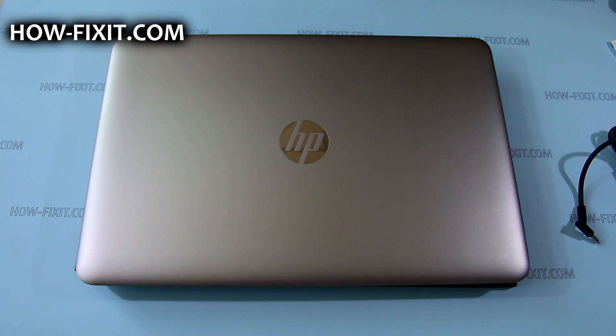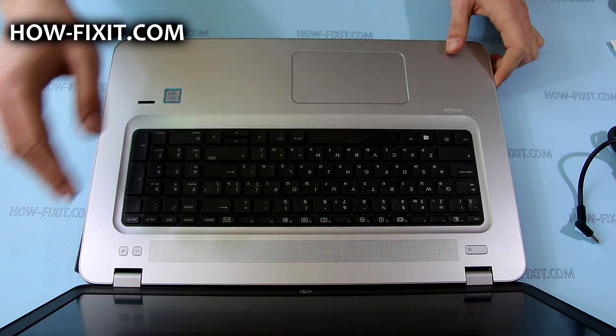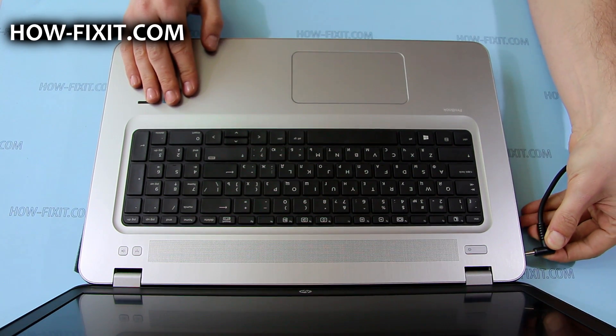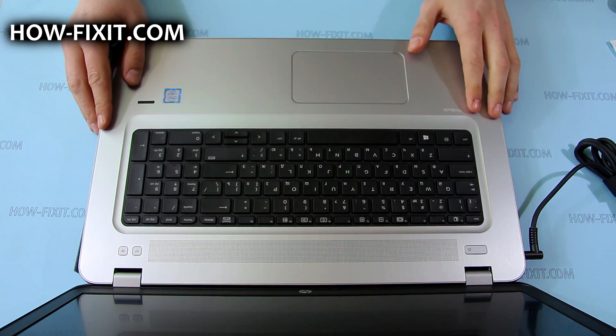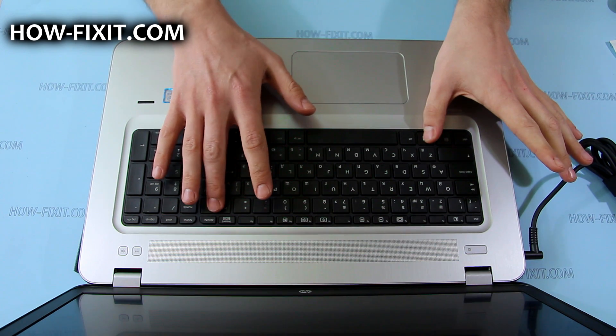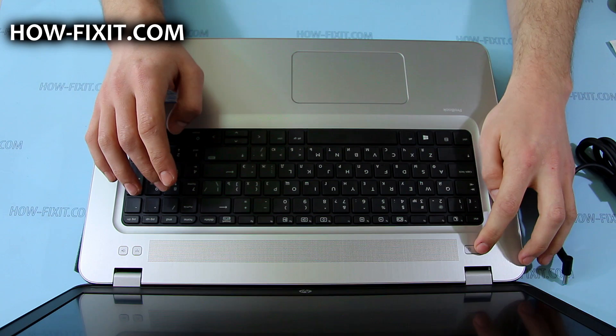Before removing or replacing any internal components, I recommend you place the laptop in battery safe mode. To enter this mode, first turn off your laptop, then connect the AC adapter, and then press the Windows key, backspace key, and power button at the same time. After that, just remove the AC adapter connector.